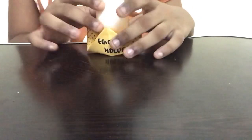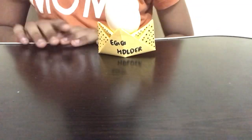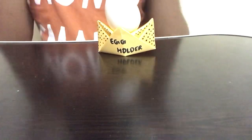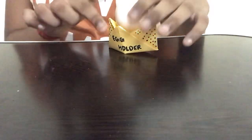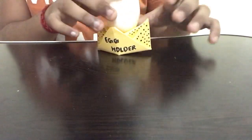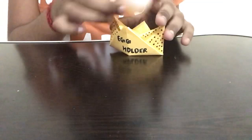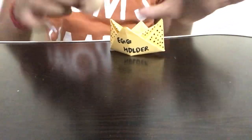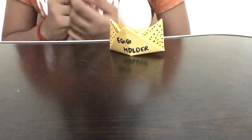For this we do not need many materials — we just need scissors and a marker for decoration. Decoration is a very important part; when you decorate it, it will look really cute. Then we're going to need a glue bottle. You can take an egg — I'm just taking a fake egg, but this holder has the capability of holding any egg, so you can use a real egg.